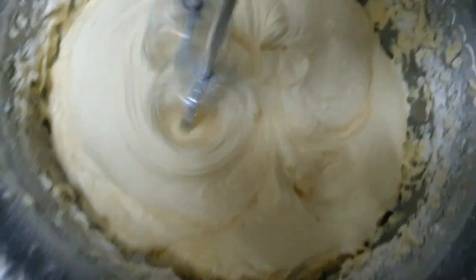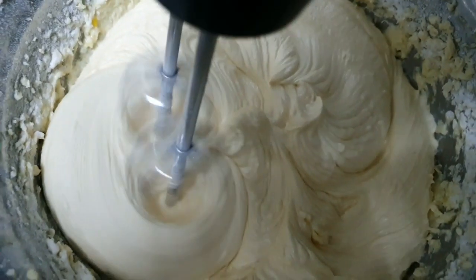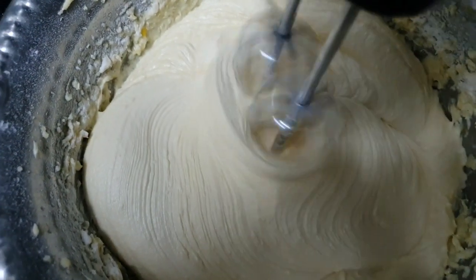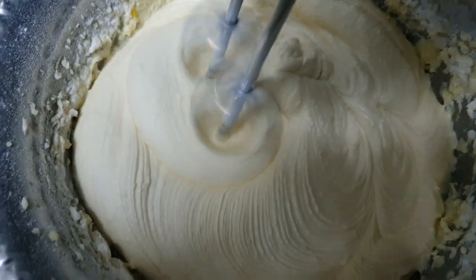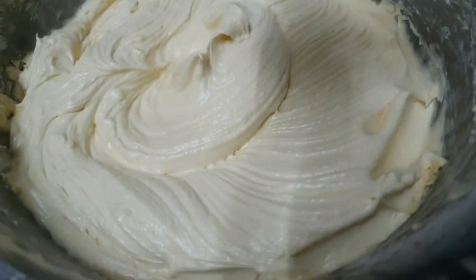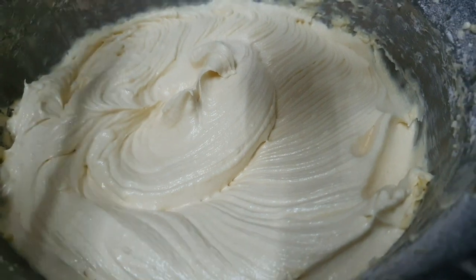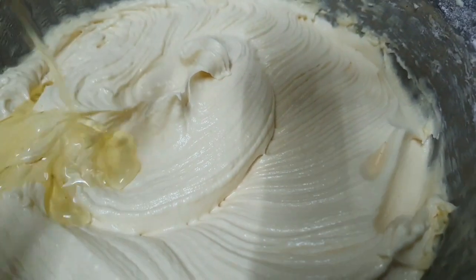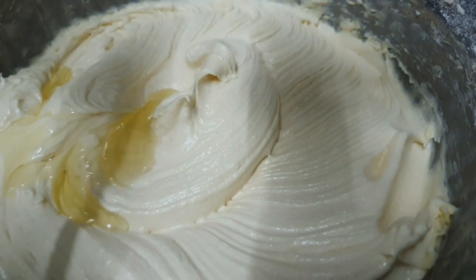Kita pukul bahan-bahan ni sehingga kembang dan bertukar warna. Ia akan menjadi creamy. Sekarang kita masukkan 1 sudu besar minyak masak. Minyak masak ni kita masukkan supaya kek kita lembab dan moist.